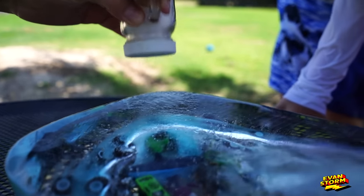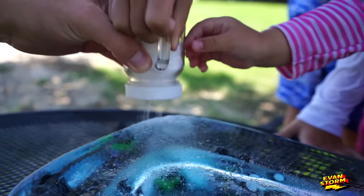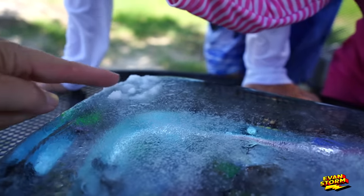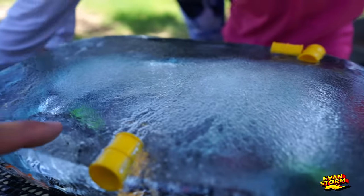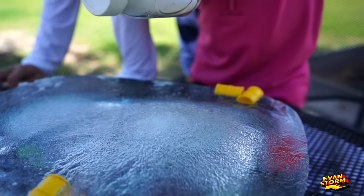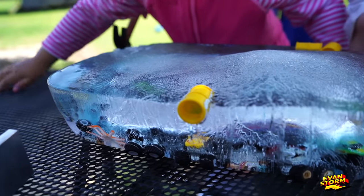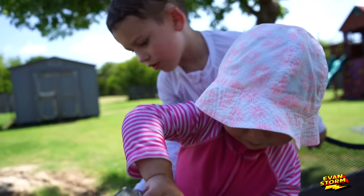Oh Evan, I think it's melting a little bit. Do you hear that noise? I hear a cracking. It's making a hole. Keep putting the salt on. Look at this — the ice is cracking. That is cool. It's called freezing point depression. The salt lowers the freezing point of water, and that's why it thaws out the ice.